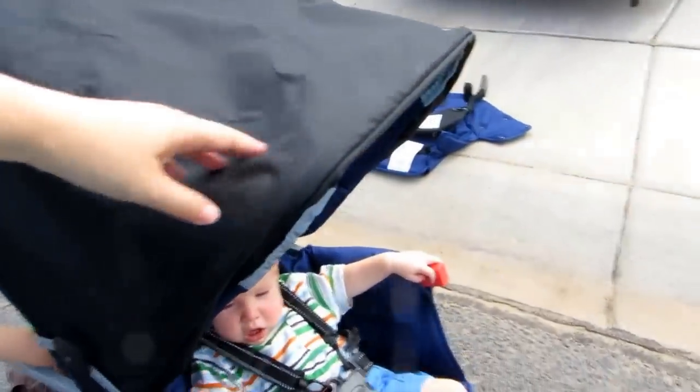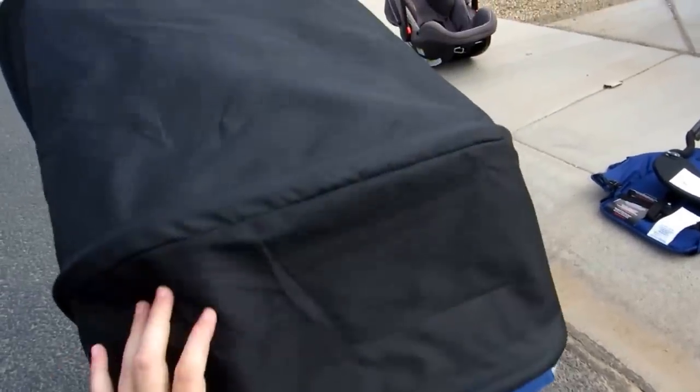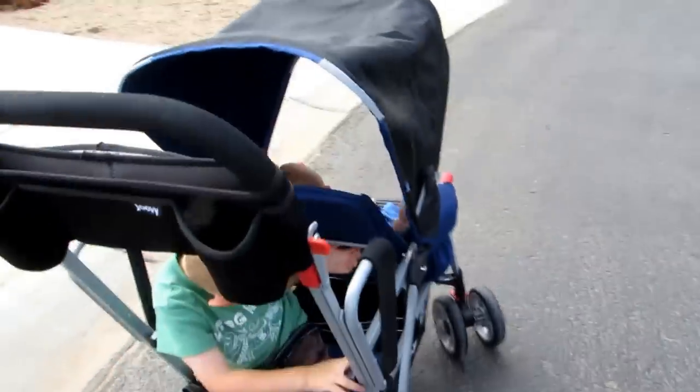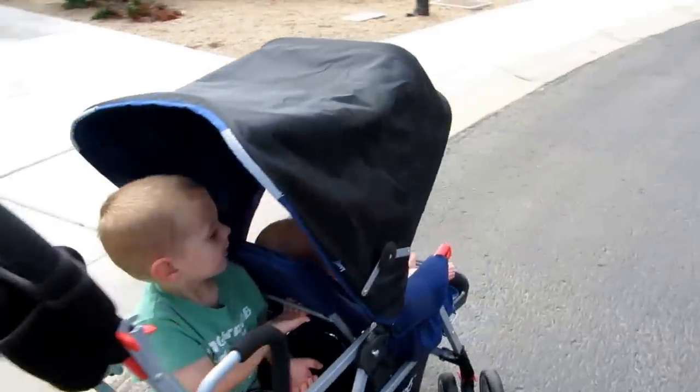The canopy is actually pretty large. It's got a two-part fold and it adjusts well so that no matter where the sun is, you can cover most of both children. You can see with my son here in sitting mode — he has a seat belt to secure him.